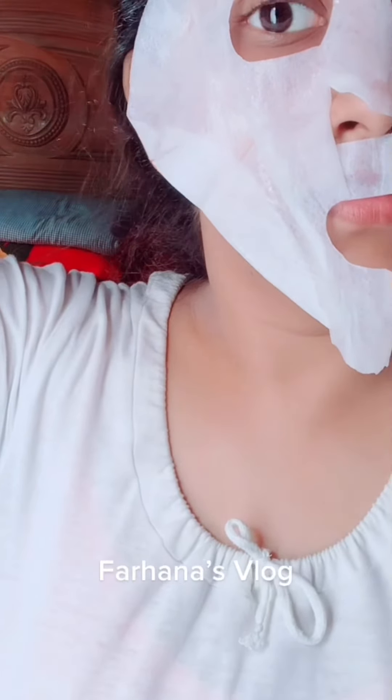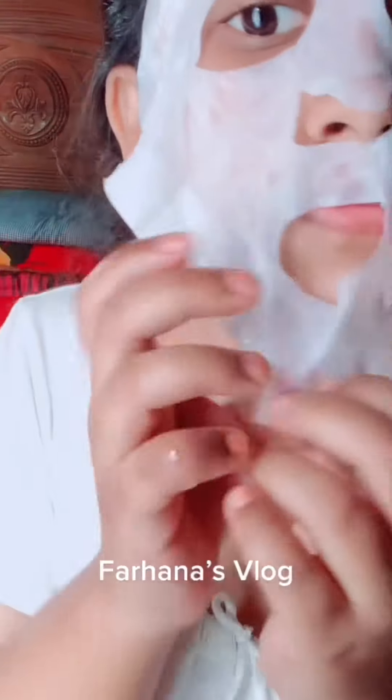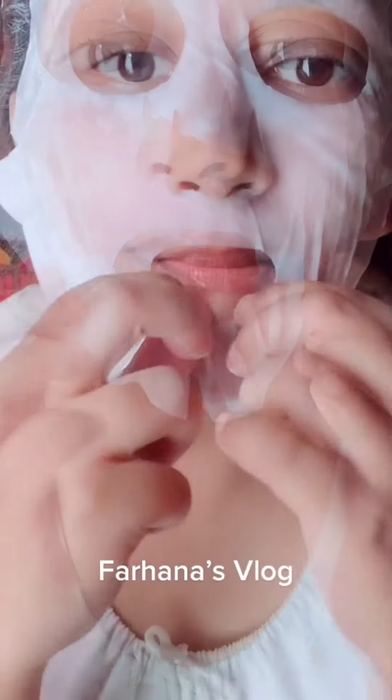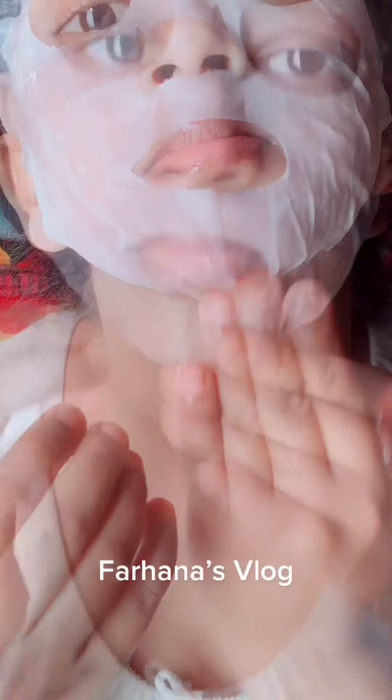This is the best way to set up the mask on your face. I will not be able to set it up around the eye area, so be careful when applying near the eyes.